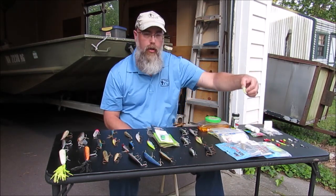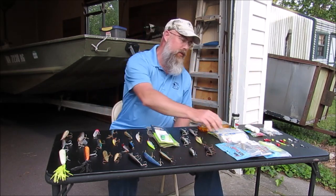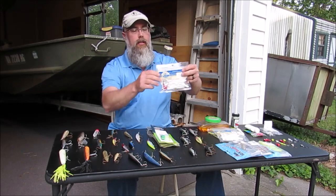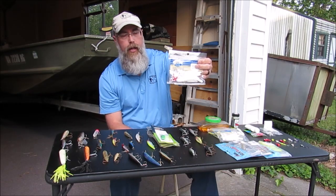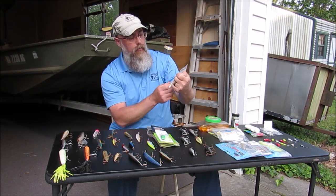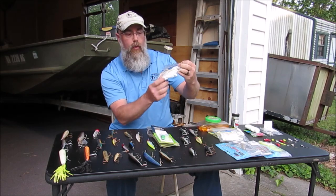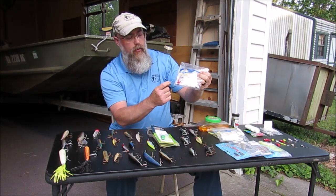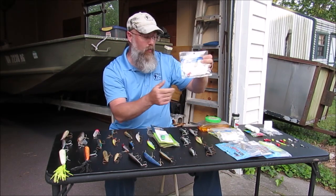You can use different trailers on the jig heads. The simplest, cheapest way is this HR Tackle, sold at Walmart for $3.29. It comes with 15 tails, two red head jigs, and one white jig. White is a very common color, and either one of them works.